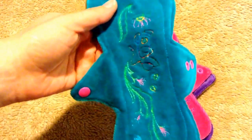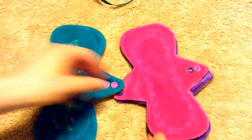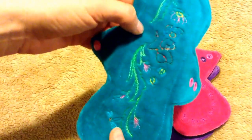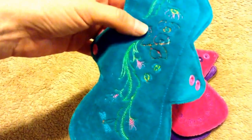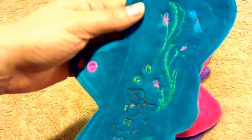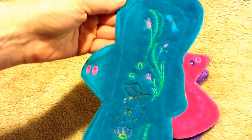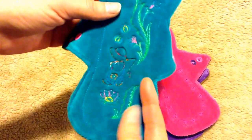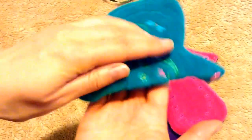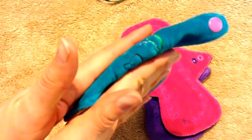They're all cotton velour, 8 inches, as you can see. I got this one with this really pretty little fisher guy and the flowers — I just thought that was really, really pretty. This pretty green. It's got a fleece back. This is considered a moderate. You can see it's really not that thick at all.